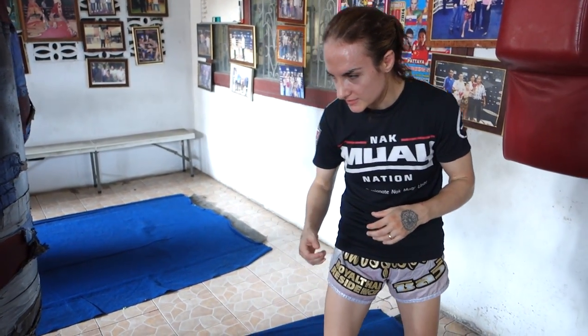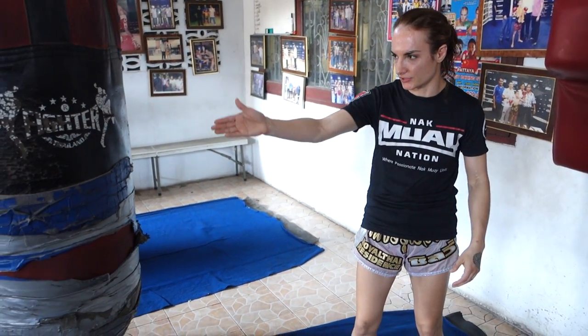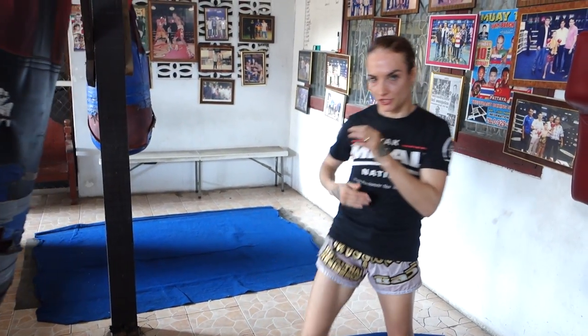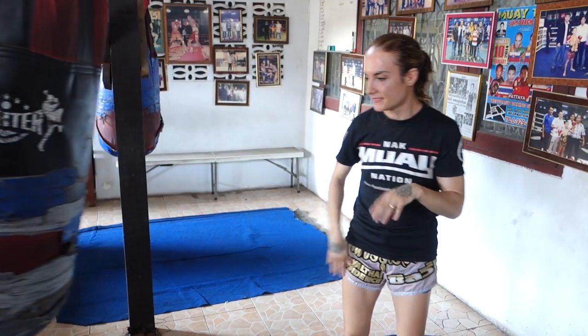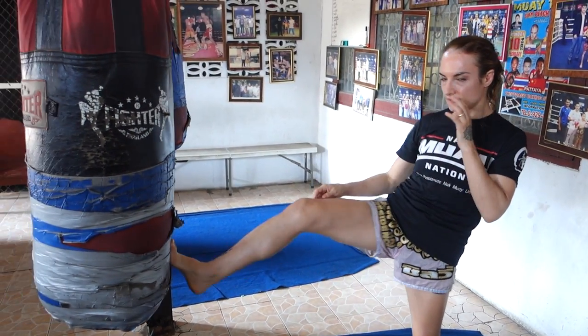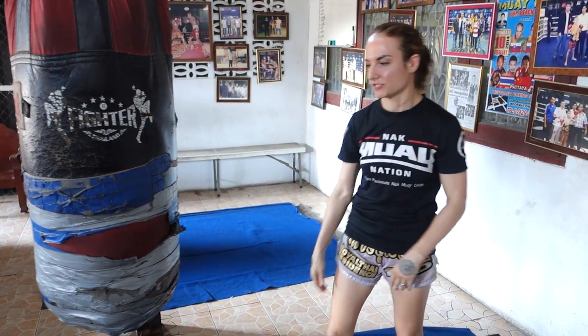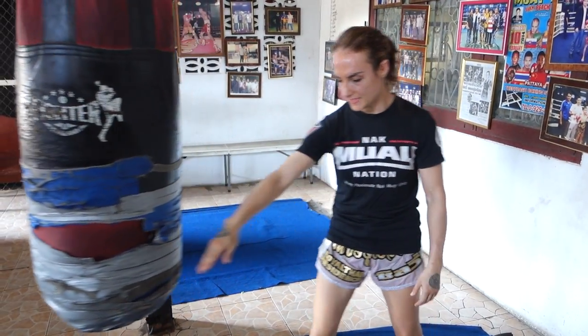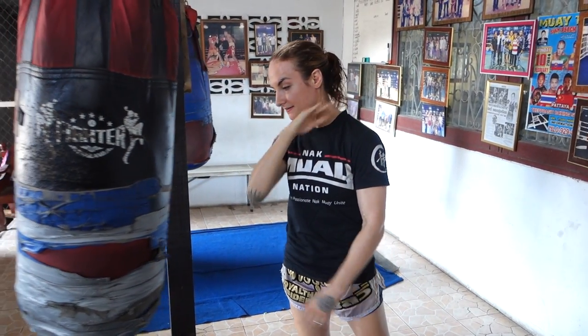I'm going to be talking about it from southpaw, because that's how my trainers have been talking to me about it. If you just look at how people generally would use a front teep to close their distance in — if this gets caught, you can see how open all of this is, especially because people tend to be a little bit lazy with their arms on the teep. And so this can just come straight in here.